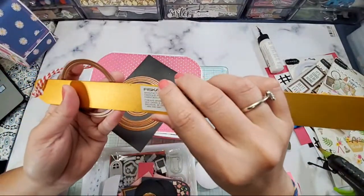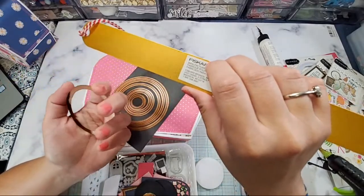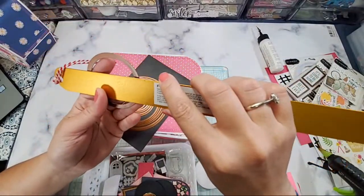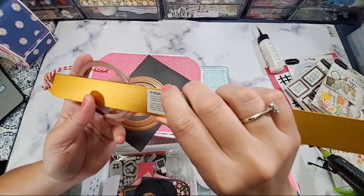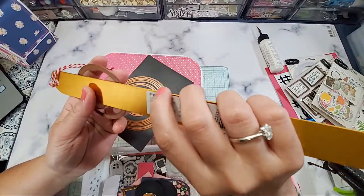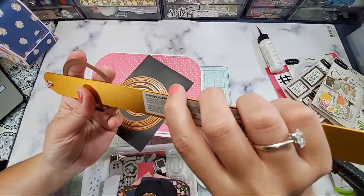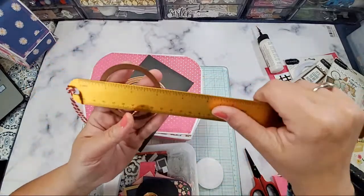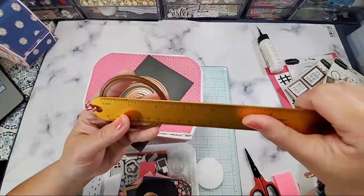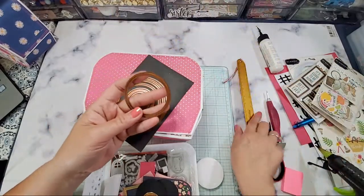I have this die — I think it's a Lawn Fawn die — but I got it from AliExpress, and this is the awning die that I used. What I did was I cut it — you know how you cut it — but I didn't cut this part, because when I made a mistake twice by doing so. This is what the die provides for you.